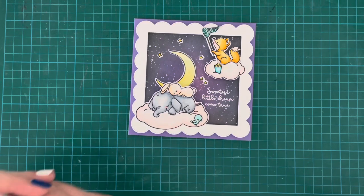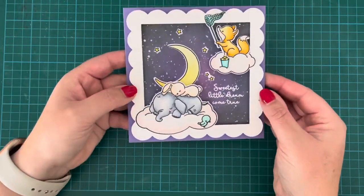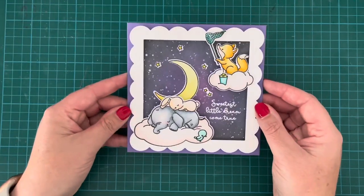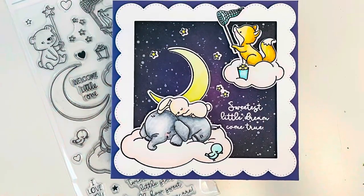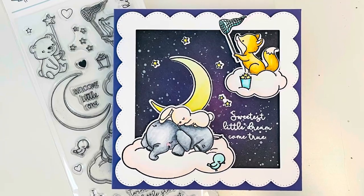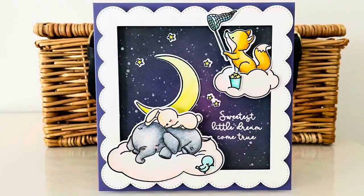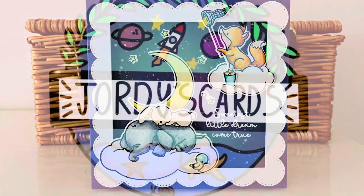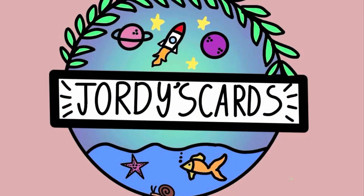I really enjoyed making this card and had a lot of fun coloring the images with my Zigs today. I hope you enjoyed it too — if you did, please give it a thumbs up, leave me a comment, and subscribe to my channel. Thank you so much for joining me today, take care, bye!